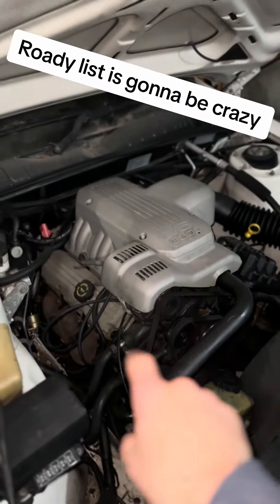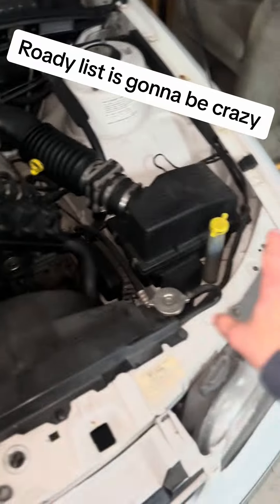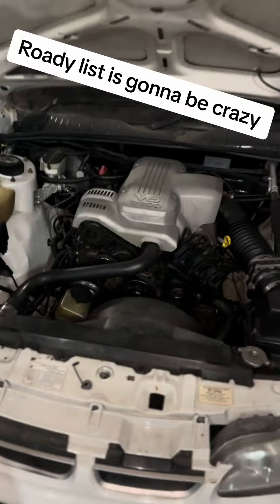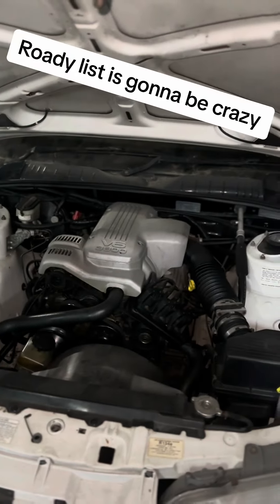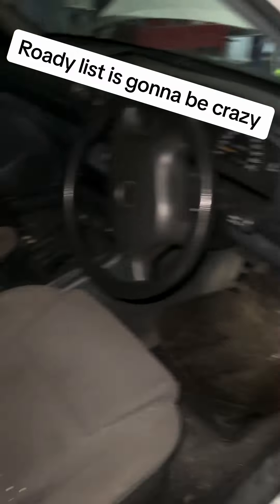It needs a major service — plugs, leads, oil, brake fluid, coolant, air filter. Everything in here is going to need to be touched. Look at this. So that is what I'm going to be doing, and obviously the interior.